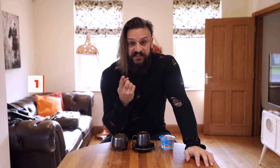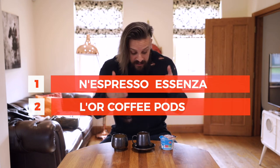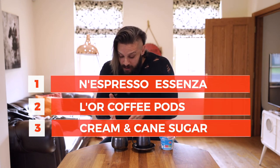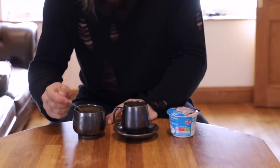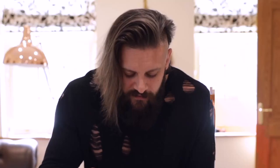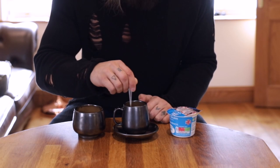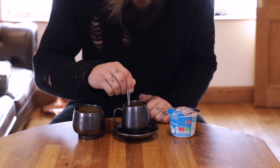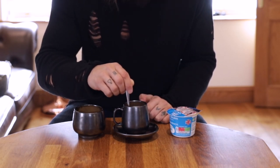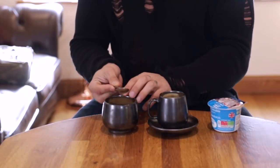All you need is a Nespresso Essenza machine, some law coffee pods, some double cream, and some brown cane sugar. You take half a teaspoon of the brown cane sugar and you drizzle it succulently over the crème of the coffee. Then stir anti-clockwise three times, then clockwise three times, then randomly anti-clockwise and just once clockwise. Very important darlings, very important. Lick the spoon and put it back on the communal sugar pot.